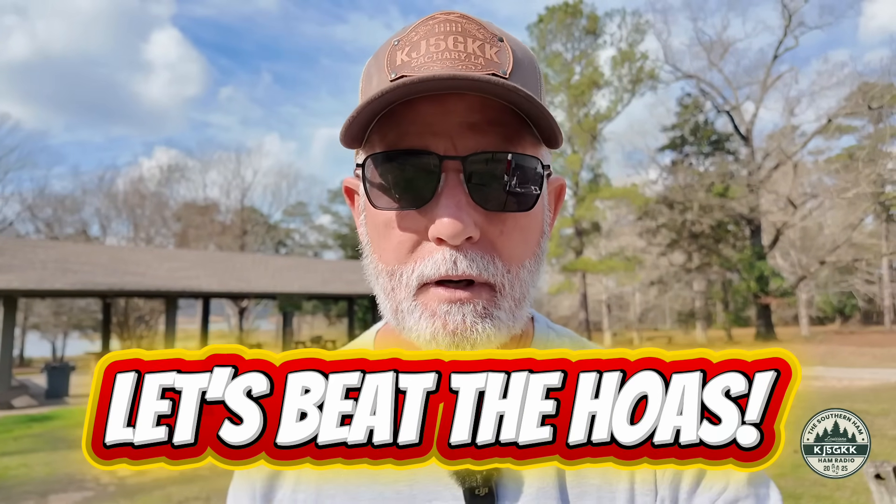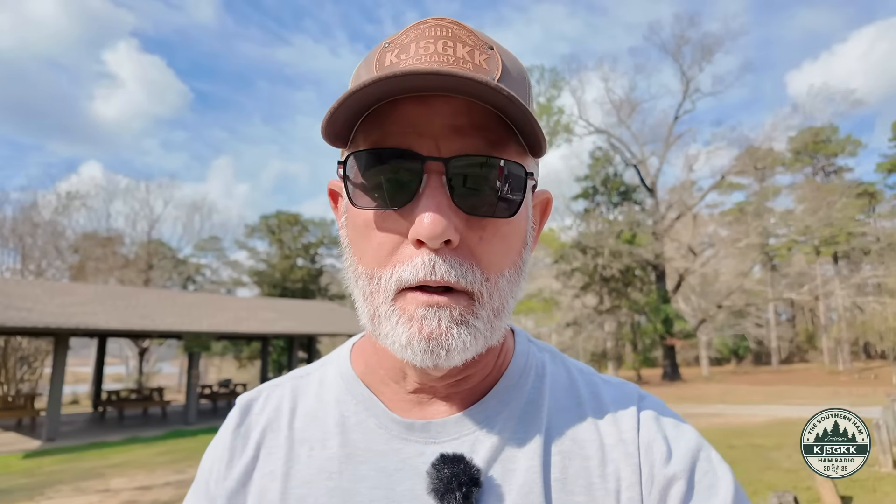But it's not so much about the activation — well, it's always about the activation — but it's also about testing an antenna configuration to see if we can beat these HOAs. I'm in an HOA, and I know a lot of you guys are too. I'm hoping I've found a configuration that might help. If you've got limited space and need to keep an antenna concealed in your backyard that nobody can see unless they come into your backyard, this is what we're going to try today. Hopefully it's going to work. I'm very optimistic, but you never know until you put it to the POTA test. Let's put it on the air and see if we can make some contacts on what I'm going to call the HOA zigzag antenna.